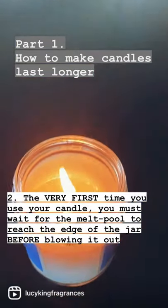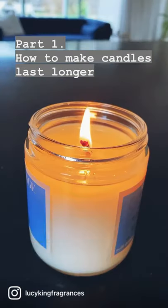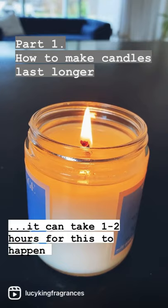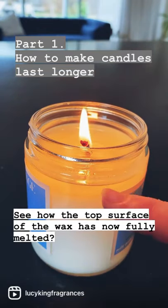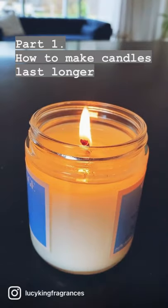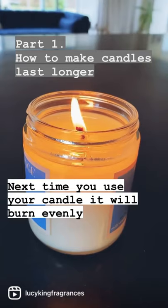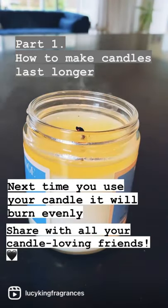The second thing is make sure that your melt pool reaches the edge of the jar before you blow it out. It can take about an hour or two for this to happen. You can see here that the wax on this candle has melted nice and evenly on the top layer, so it's now ready to blow out. The next time you come to use this candle it'll give you a nice even burn and be ready to go.